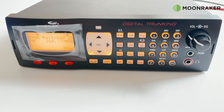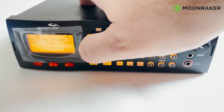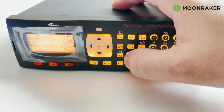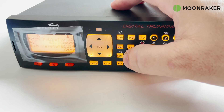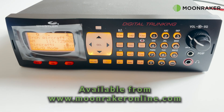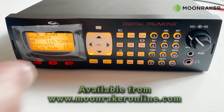Special features such as real-time signal strength, a digital AGC, spectrum sweeper and a sub-audible squelch decoder make the WS1065 one of the easiest scanners on the market. For more information or to purchase the Whistler WS1065, please visit www.moonmakeronline.com.